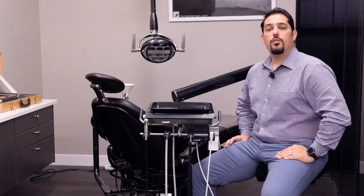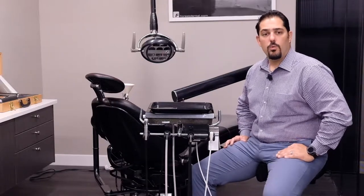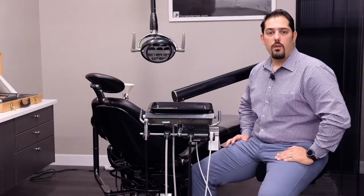In today's Dental Tech Tuesday, I'll be introducing you to the Forrest Dental Standard IC Doctors Delivery Unit. My name is Henry and I'm at the Arminco Inc. showroom located in Sterling, Virginia. The Forrest Standard IC unit offers some pretty incredible features and benefits.